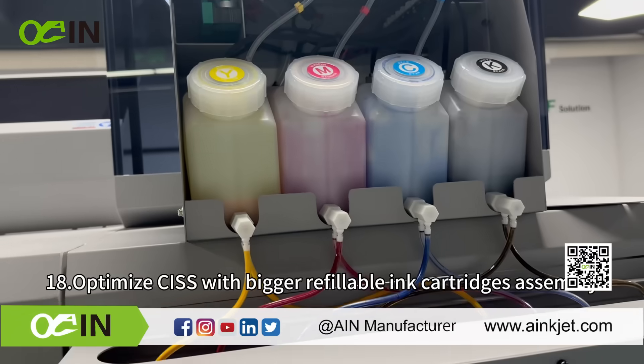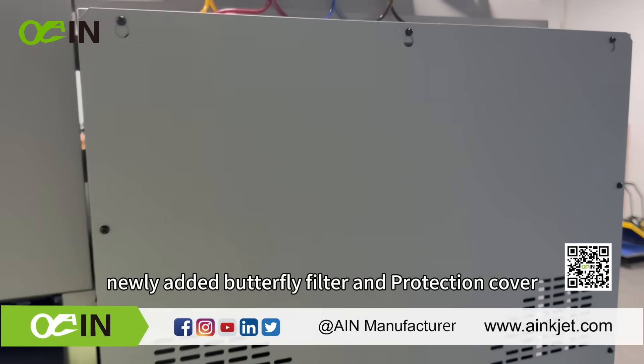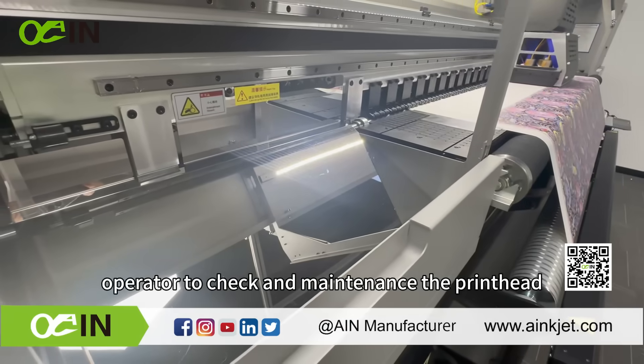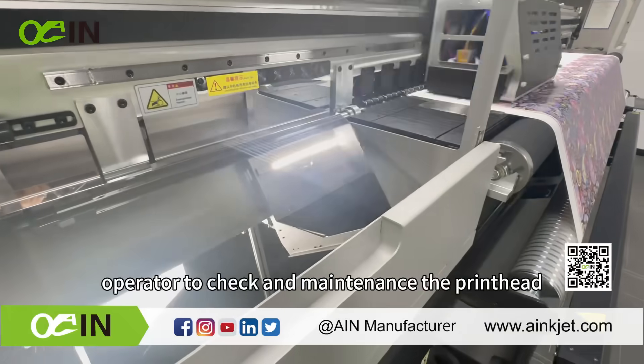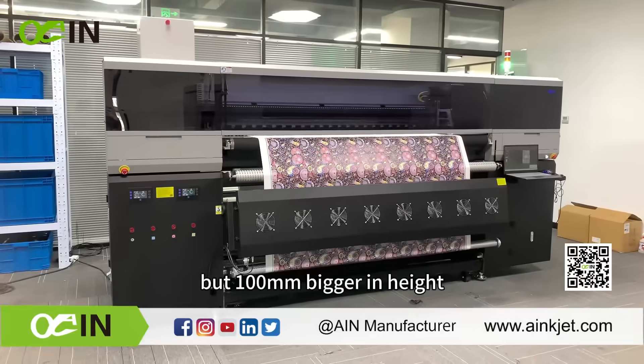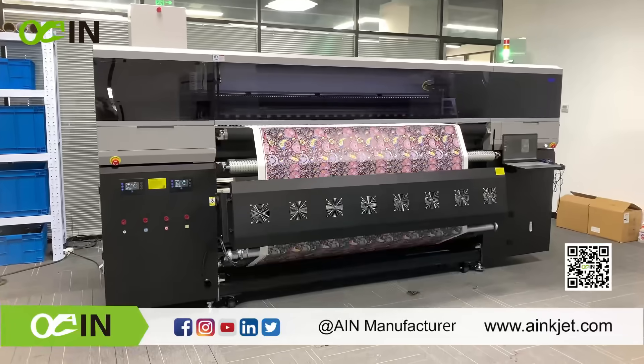The optimized CISS features bigger refillable ink cartridges assembly, newly added butterfly filter, and a protection cover. The newly added maintenance mirror helps the operator to check and maintain the printhead. The packing size will be the same in width and depth but 100 mm bigger in height, which does not affect packing and container loading.